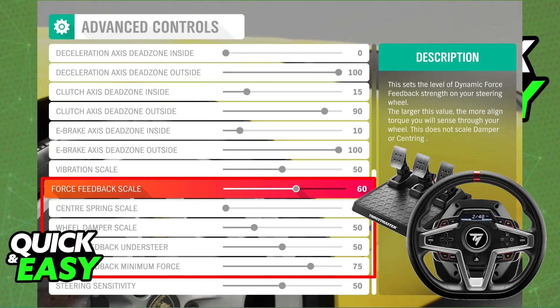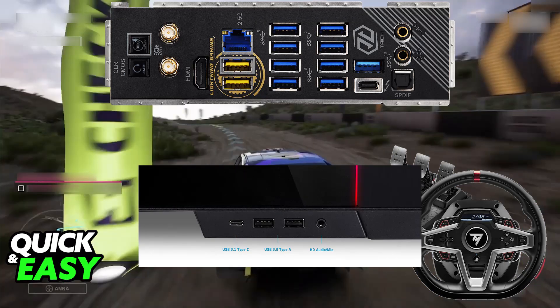If it doesn't work right away, don't worry. There are various things that you can try. First, I recommend restarting your PC or the game itself. You can also try swapping the USB port that you are using — remove it from the original USB port and plug it into a different one to see if it works.